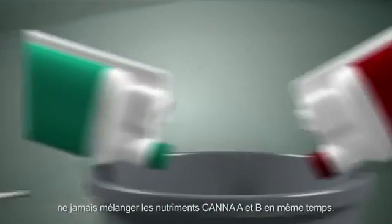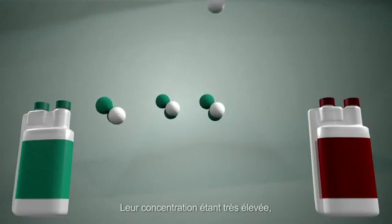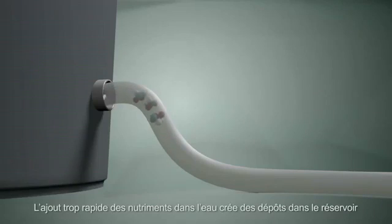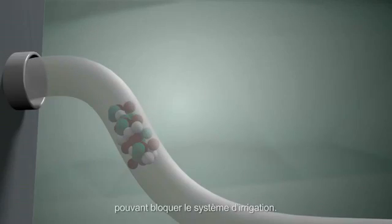Before we begin, just remember: A and B feeds cannot be mixed together at the same time because the nutrient solutions are highly concentrated and will flock together and sink to the bottom of the tank. By adding these feeds too quickly to the water, deposits can form in the nutrient tank and cause blockages in your irrigation system.